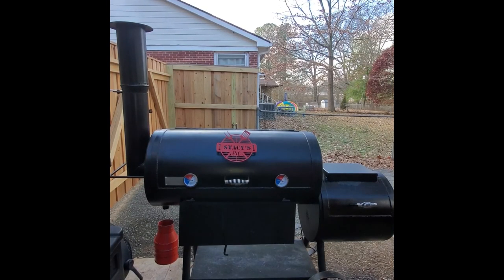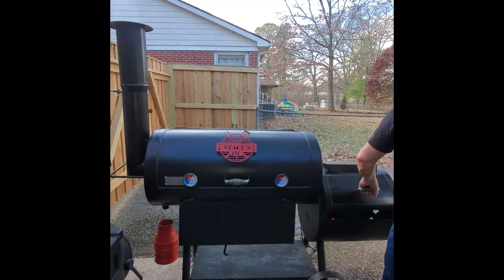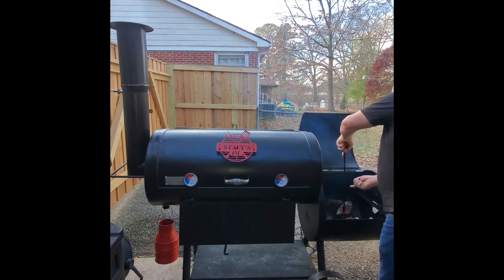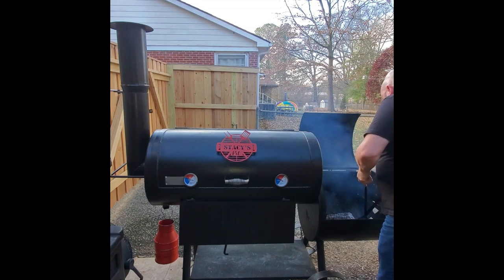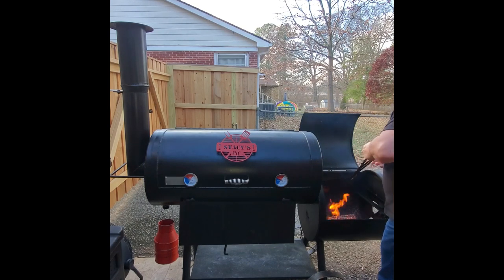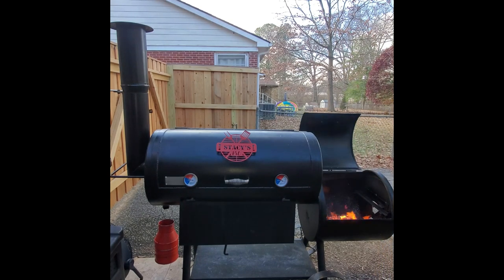Now we're going to get these cooked. I'm cooking mine on my offset smoker today. I'll double-check that we've got a good coal bed going and see if we need another piece of wood, then double-check our temp. We're going to be cooking at 250°F, and on this smoker it's going to take about 90 minutes to reach an internal temperature of 150°F. You can cook these anywhere — pellet grill, electric smoker, or even the oven. In the oven, bump it up to about 350°F and it'll only take about 45 minutes to an hour.